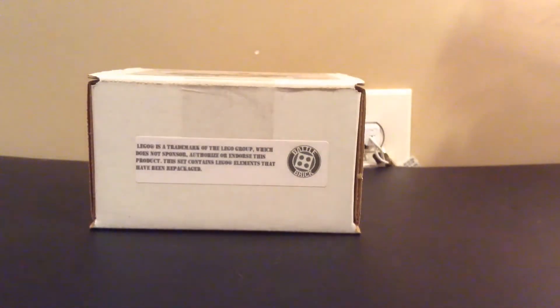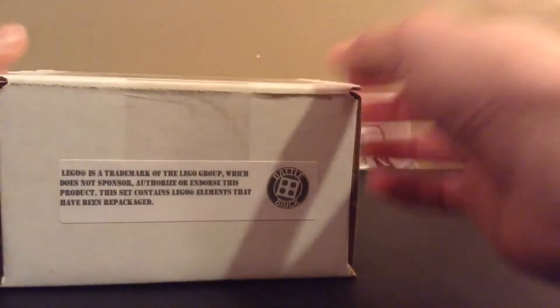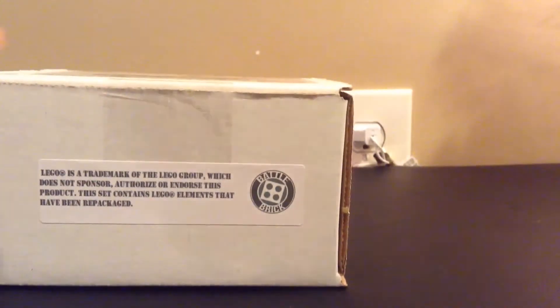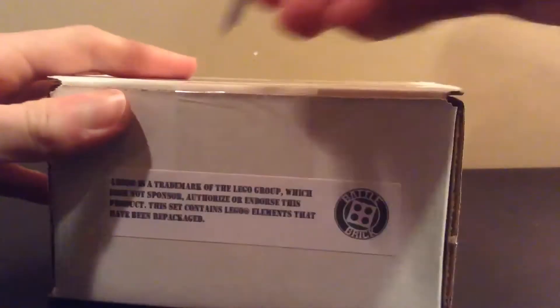Hey guys, we're back and today I'm doing an unboxing on this order that just arrived. I ordered another kit from Battle Brick Customs and what it is is a U.S. Army Jeep. It's almost exactly the same as the Brick Mania one, but a lot cheaper and it comes with a figure too. So I'll just unbox this thing.